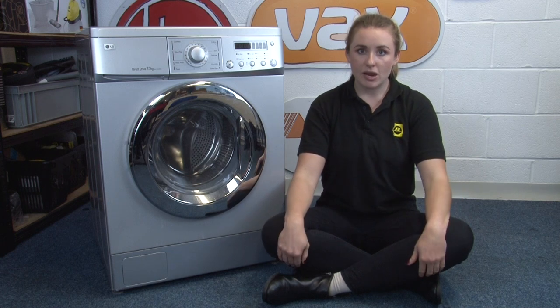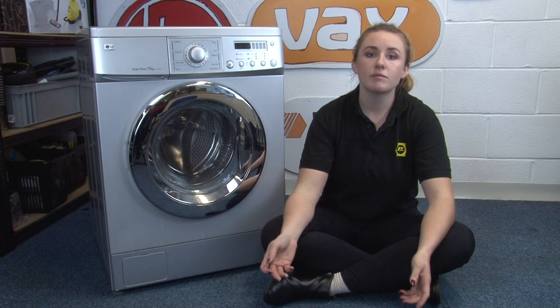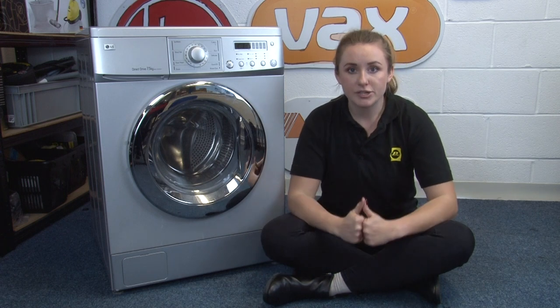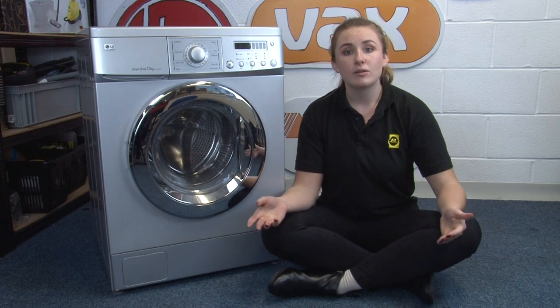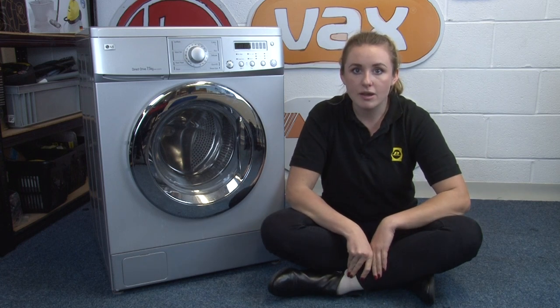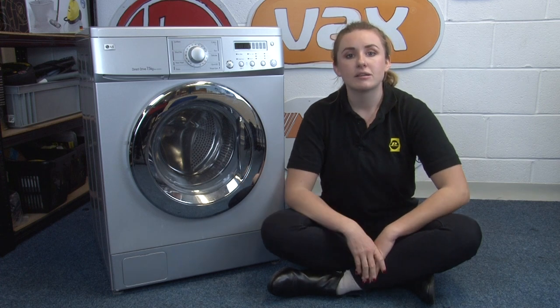To reduce drying time for heavier items, make sure you use a fast spin cycle, as this means that you'll remove them almost dry and it will reduce the need for you to tumble dry them. A big energy saving tip in general is to try and avoid using your tumble dryer as much as possible — use a clothes rack or hang them outside as much as you can.